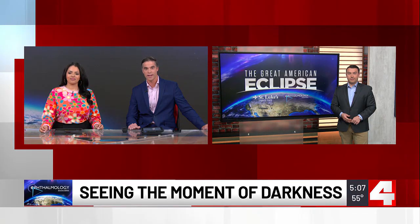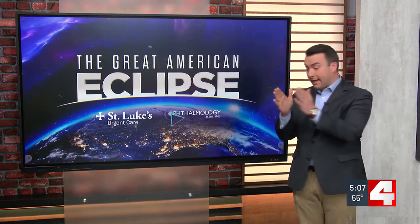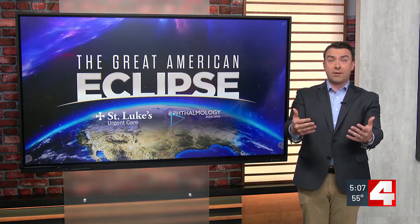He joins us here in studio with more on that. There's a way to make this a lot more fun than just putting on a pair of glasses, although they work really well. We spend a lot of time telling you how important it is to have proper eye protection, whether you'll be in totality or just experiencing a partial eclipse like in the St. Louis metro on Monday. If you don't have glasses but you're looking for fun activities to do with the kids this weekend, we have some options for you.